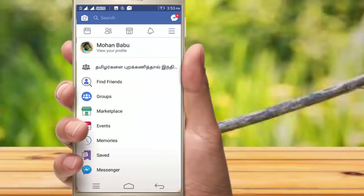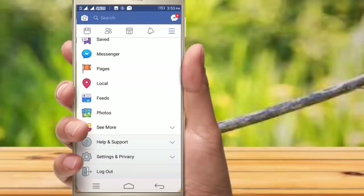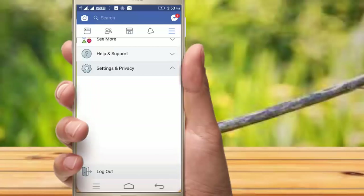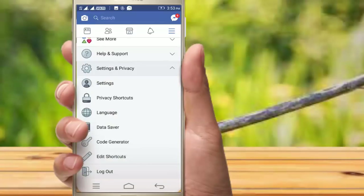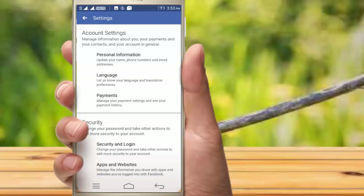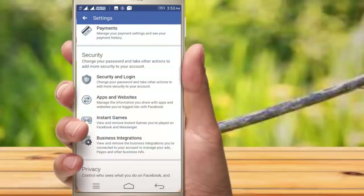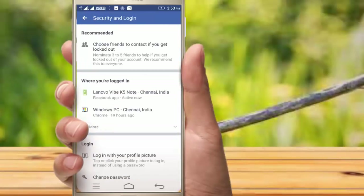If you type the link to the profile, you can click the settings and privacy option. Click on the settings option, then click on the security and login option.